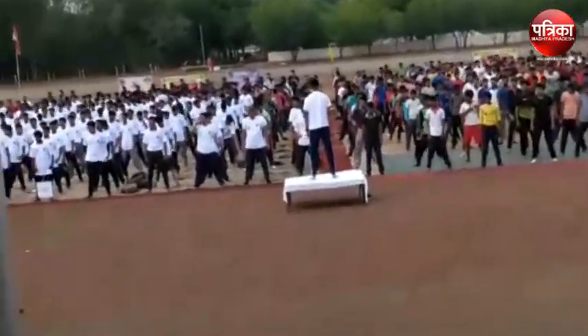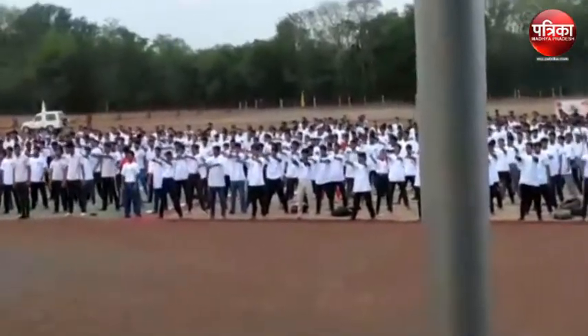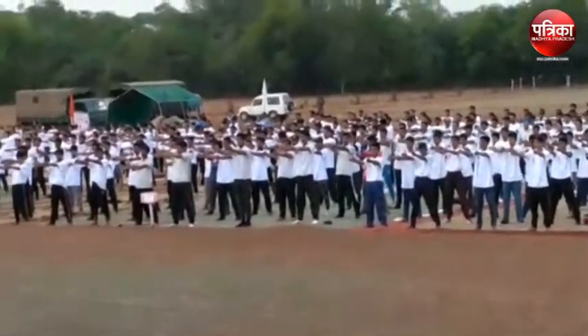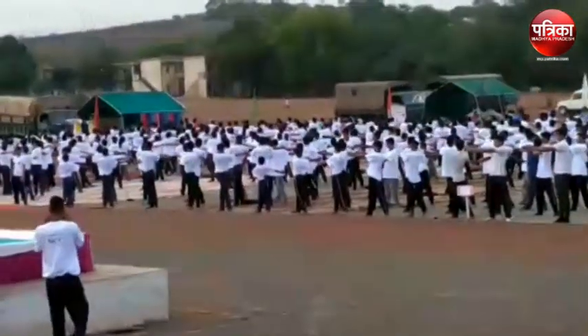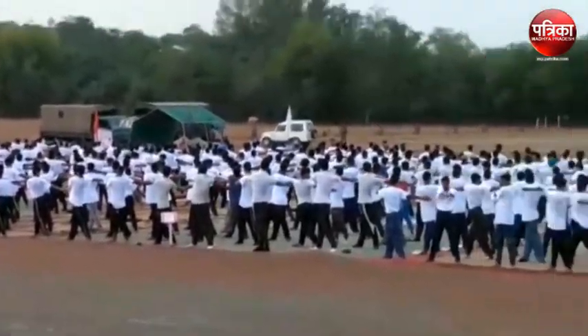Now switch your shoulders to the back. You will have to move your shoulders down. Right hand. Left hand to right shoulder. Hold your shoulders.